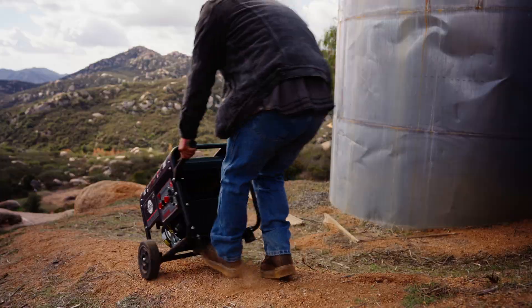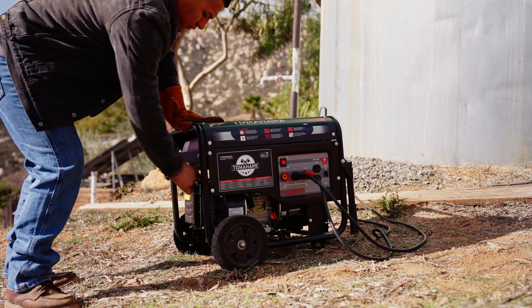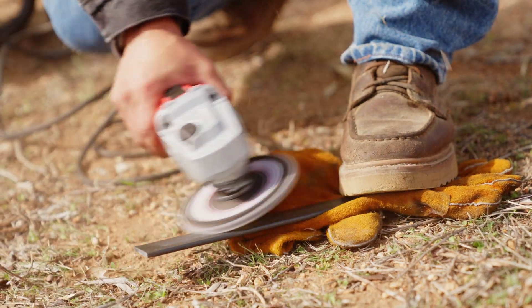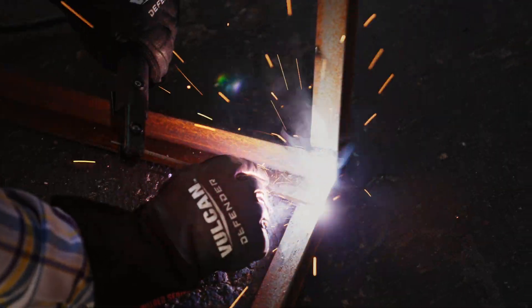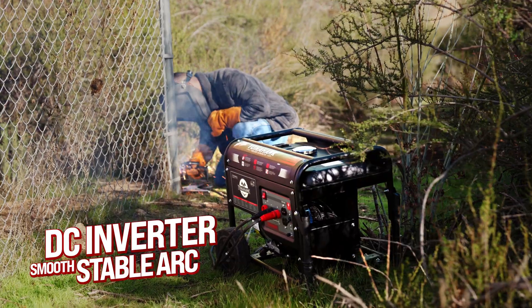There are only so many hours in a day, making productivity essential. Tomahawk understands you need reliable equipment you can depend on when you need it the most. Unlike alternating current machines, Tomahawk welder generators use DC inverter power to deliver a smooth, stable arc, making it easier to achieve quality welds with less rework or cleanup.